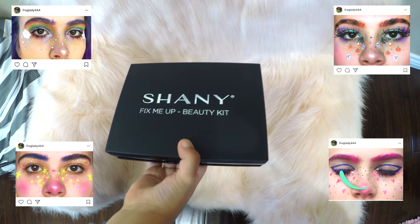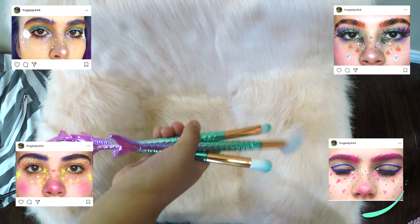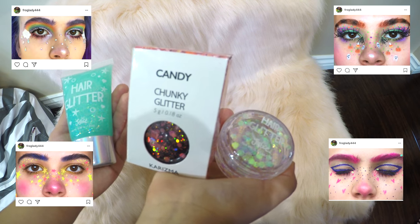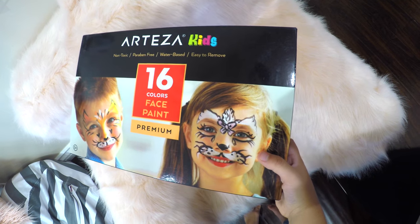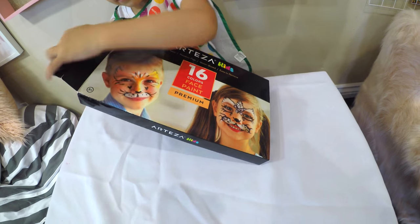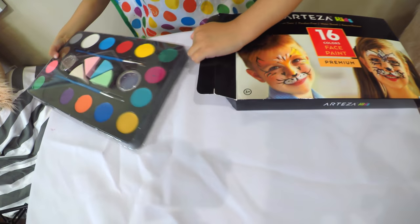Now let's get started. We're going to recreate this look from an artist on Instagram — super fun and colorful. These are the things I'm going to use. Let's unbox this Artegia face paint.